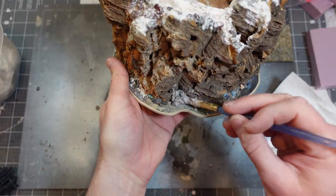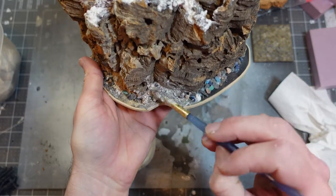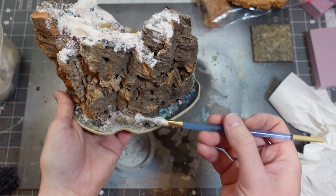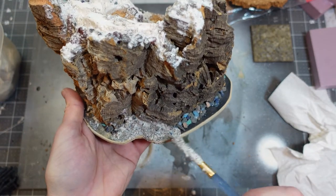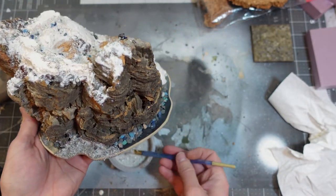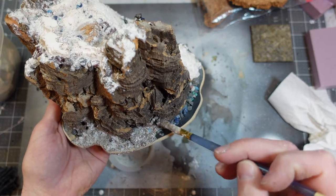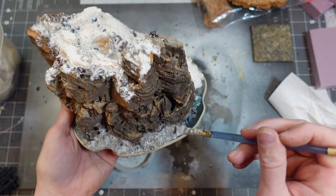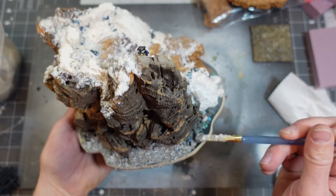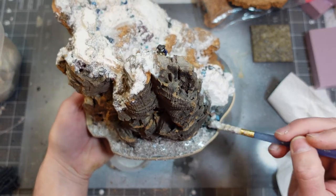I put that paste down all over everything — filling gaps between the rocks, on top of the cork bark in places to cover up the wood grain texture that makes it look like wood, on the side of the MDF panel to hide the lip, and anywhere I want to add texture to make it look like sand, rocks, and dirt.